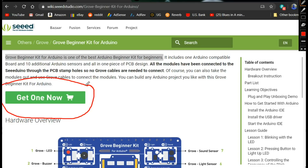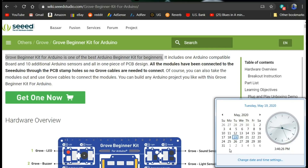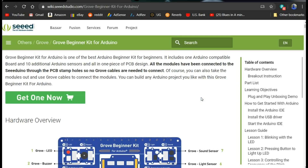I've got some good news for you. Seeed Studio and I have teamed up to give one of you lucky folks one of these for free. All you need to do is comment down below and send me the phrase 'send me the Grove.' On Memorial Day, which this year here in the United States is being celebrated on Monday, May 25th, we will select a winner.